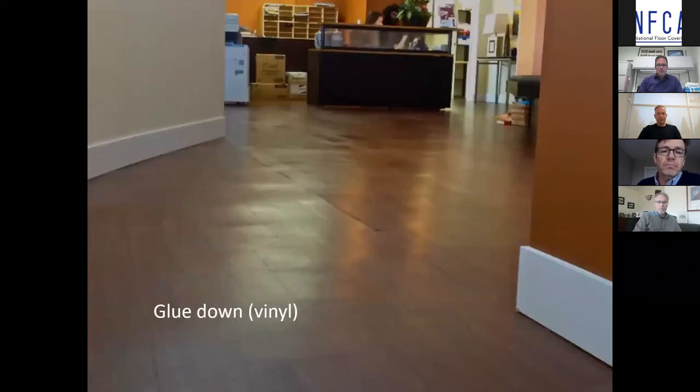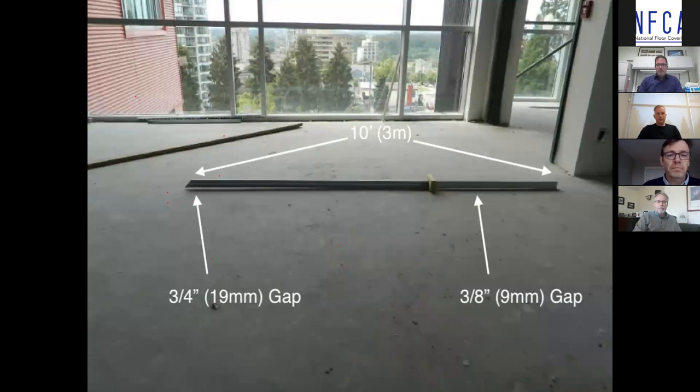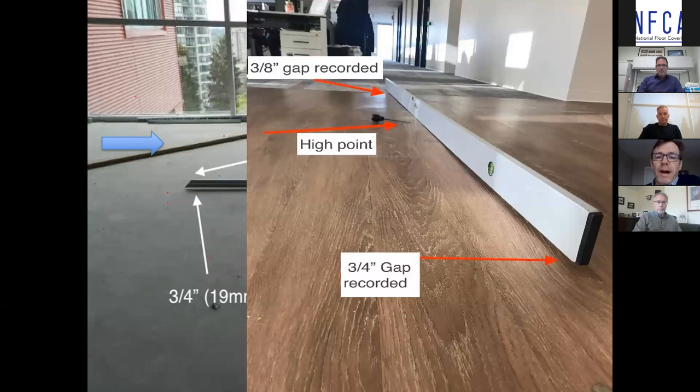For glue-down flooring, scenes like this occur where the resilient flooring just follows every contour left behind by the substrate prep process. This is a commercial site — there's your 10-foot straight edge. If you get down on the left-hand side of this image and follow the blue arrow with your eyesight, you'll see the before and the after. We're seeing at the front of the straight edge a three-quarter inch gap, a high point in the middle, and at the back a three-eighths inch gap — a roll in the floor.